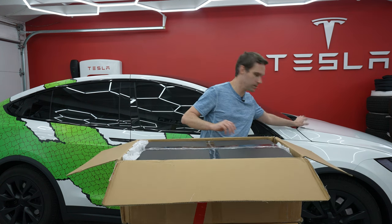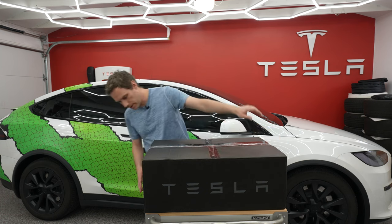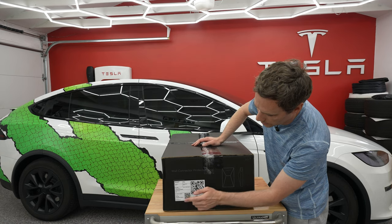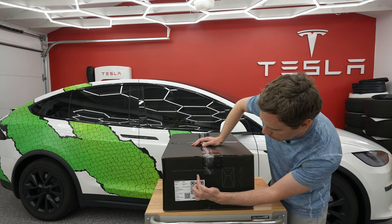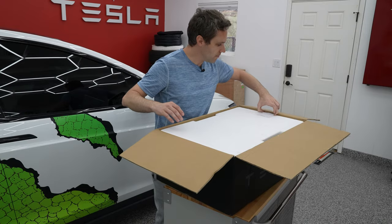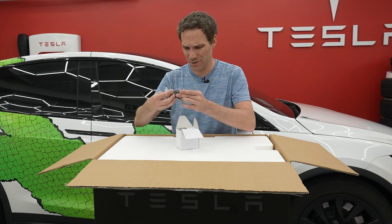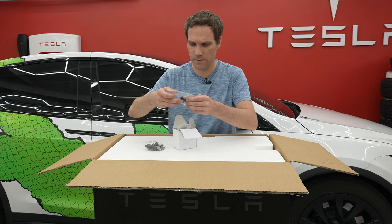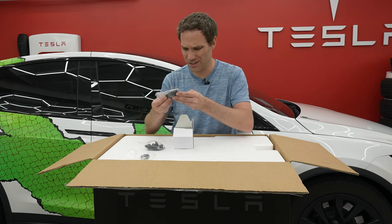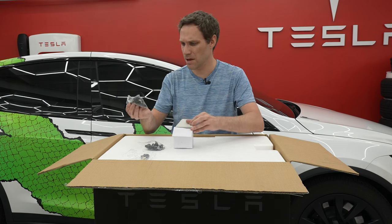We have another box inside the box. On the outside we see Tesla on the front, Tesla on the back, Tesla logo on one side, and on the other side a little QR code that says 'wall connector protection box' as well as the Cyber Vault profile and side view. Inside a little box we have some nuts and bolts, caps, keys for the Cyber Vault, and the mounting hardware for mounting it into cement walls or similar surfaces.